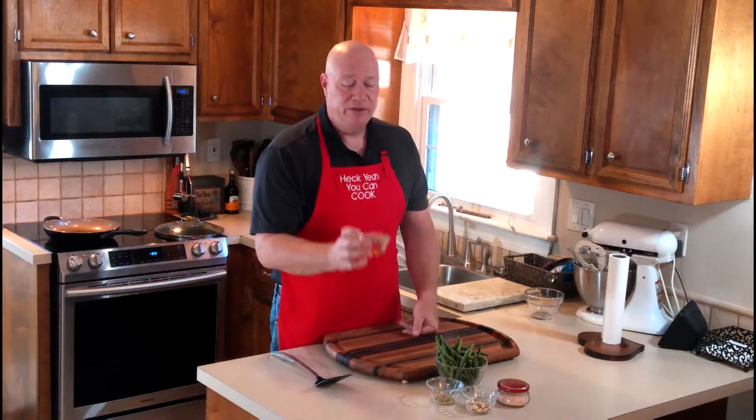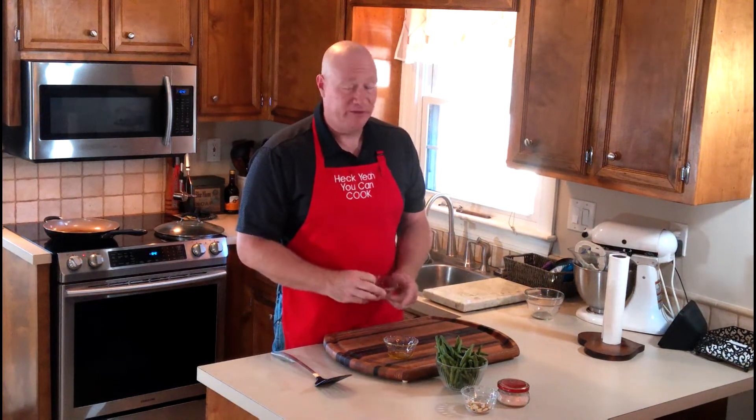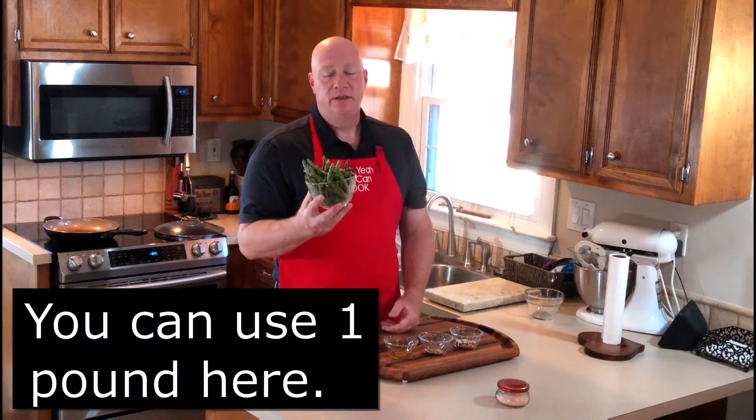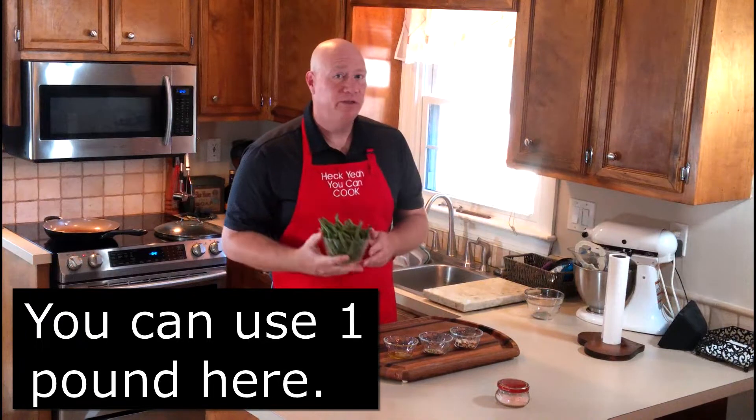The ingredients for today's dish are pretty simple. You're gonna need half a tablespoon of olive oil - just half. You're gonna need a teaspoon of fennel seed - this is my really secret ingredient. Fennel seed is a wonderful spice, by the way, if you don't use it. I've got one ounce of sliced almonds - only one ounce, you don't want to overpower the green beans. And this is 12 ounces of green beans, washed and snapped off. You can use up to a pound with this recipe.